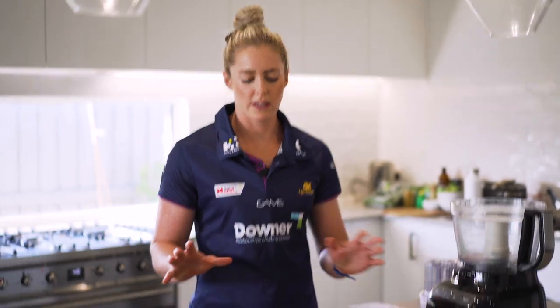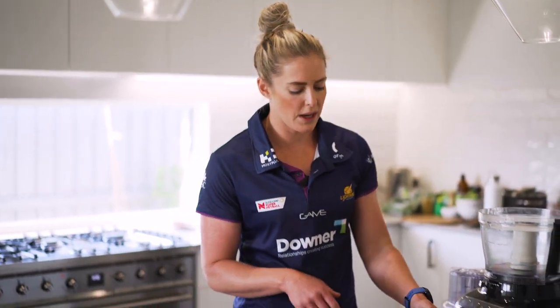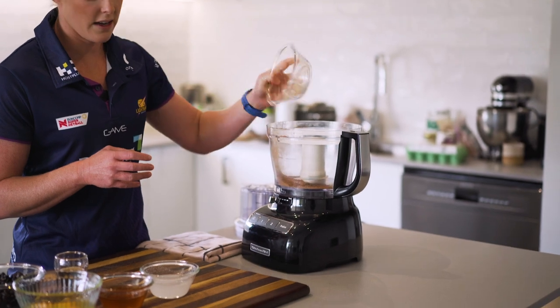The next step is to literally throw all your ingredients into your food processor. This is my mate Patty, my food processor. So let's start with cacao powder, baking powder, baking soda and the salt — that goes straight in there.